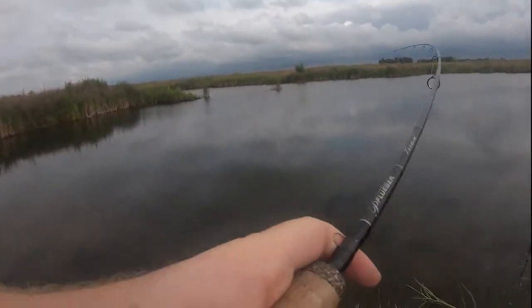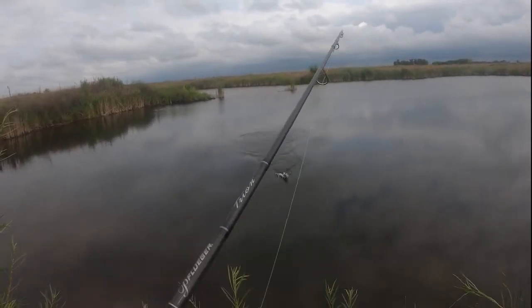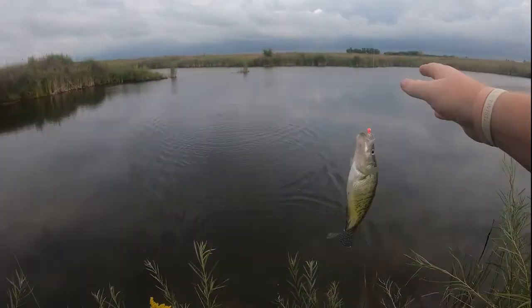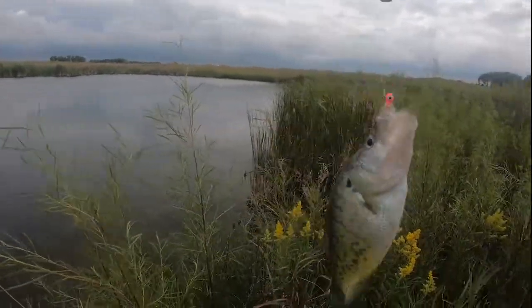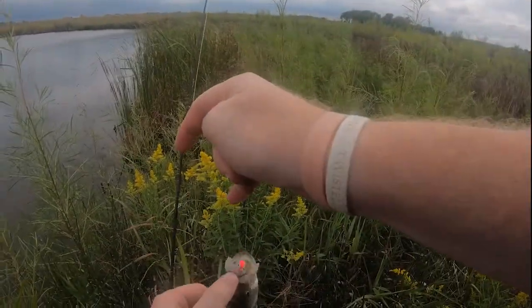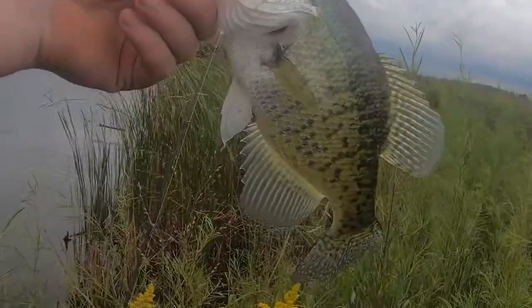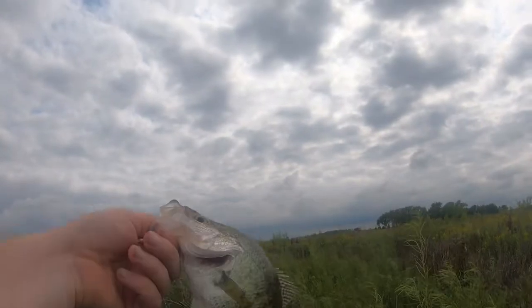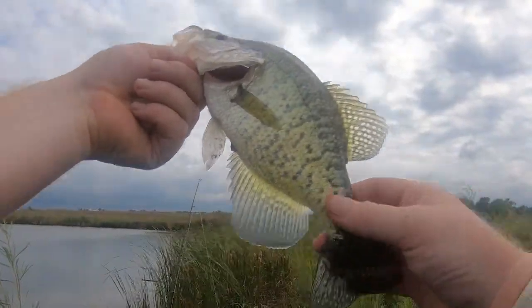Here we go, I think we got another one! We do — oh, this one's bigger! That's a nice crappie. Even old Richard Gene the Fishing Machine would be proud of that. I love it, that's why we do it guys. Nice old crappie.